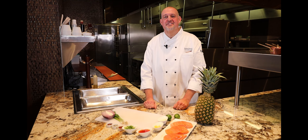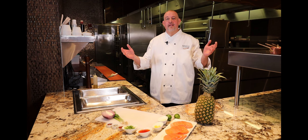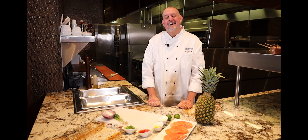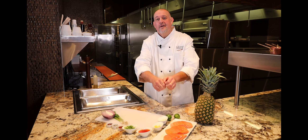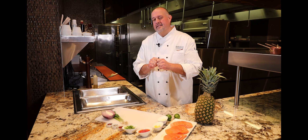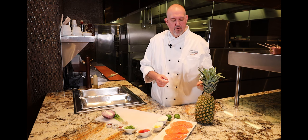Back at you with another Cooking Creations. This is Chef Brandon here at the Four Winds Casino. We're in the Copper Rock South Bend. We're gonna have some fun here — it's grilling time. I got a perfect combination here, a match made in heaven: a little pineapple, a little salmon. We're gonna skewer it and grill it, dress it with a little sweet chili marinade. Let me explain some of these components.